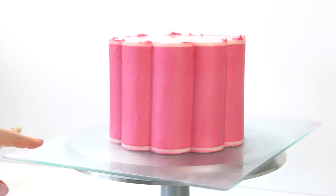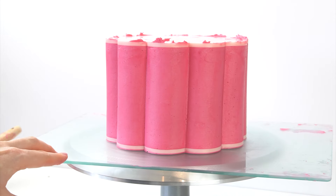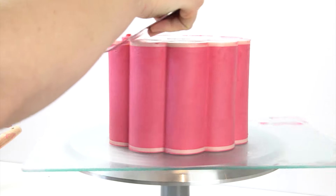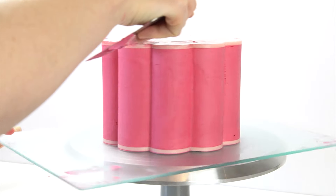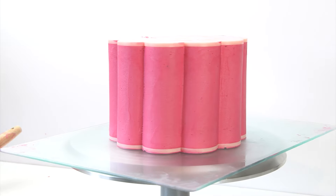Once you're happy that it's as smooth as you're going to get it, take your scraper and just remove any excess buttercream from the top of the plate. I'm then going to pop my cake back in the fridge for that buttercream to firm up slightly so I can remove the plates and transfer it onto my board.